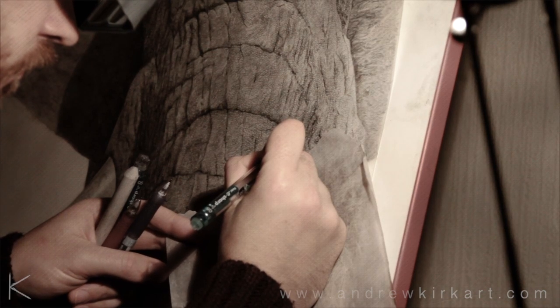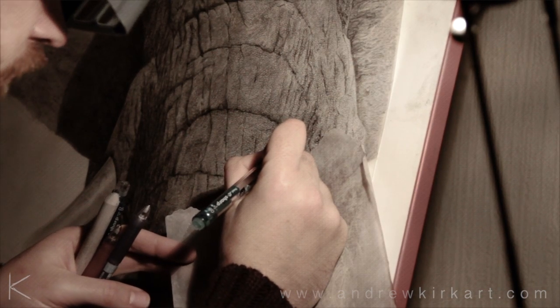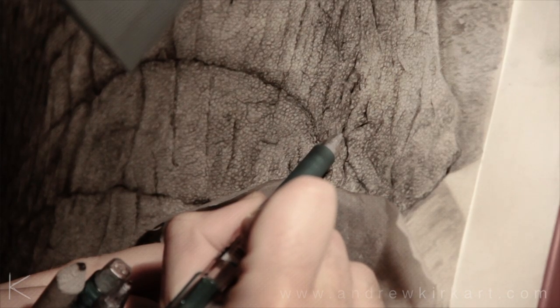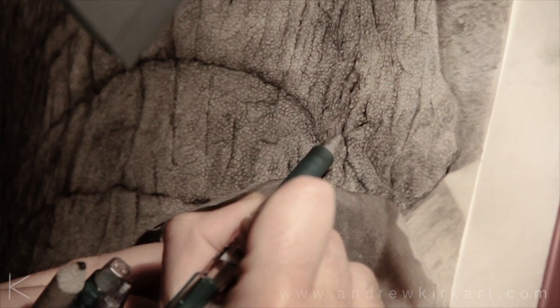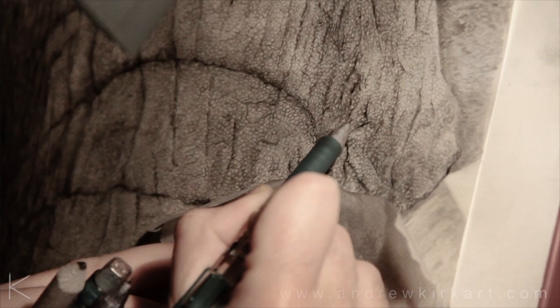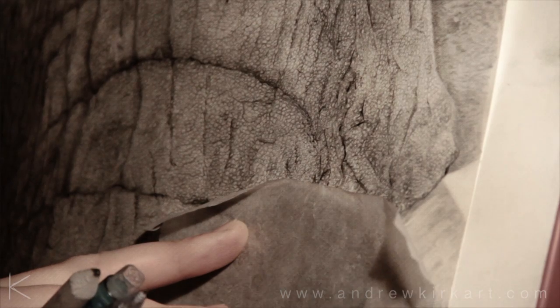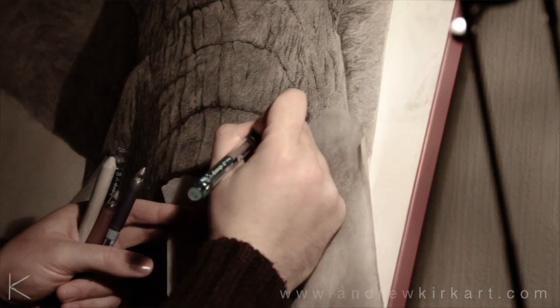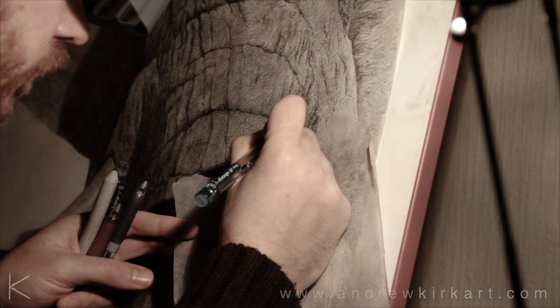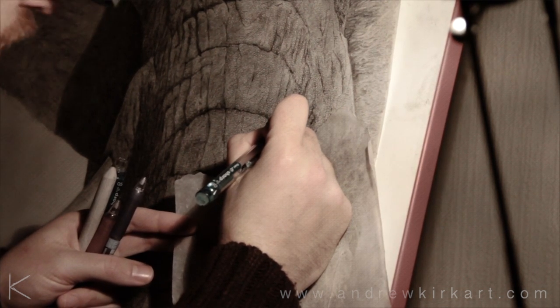I've chosen the elephant as the subject, and I like with all the wildlife pieces to try and explore different skin textures and all the little valleys and grooves within the skin. The reference picture I use is a start point and from there I just try and develop my own interpretation of what I see.